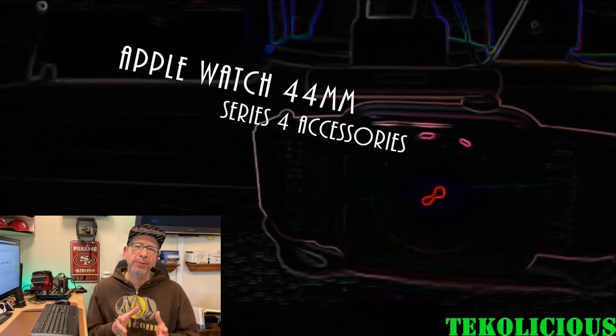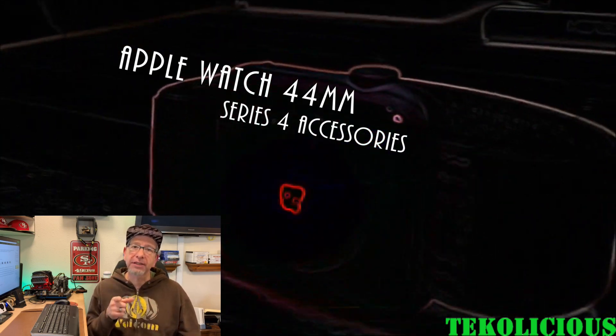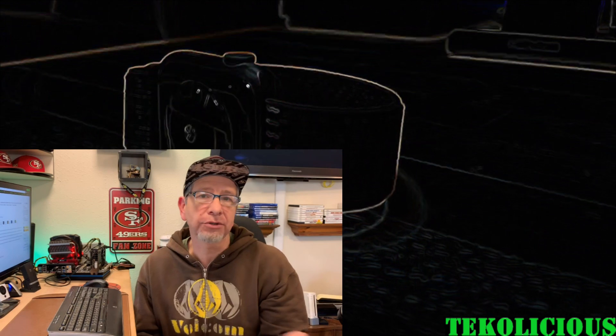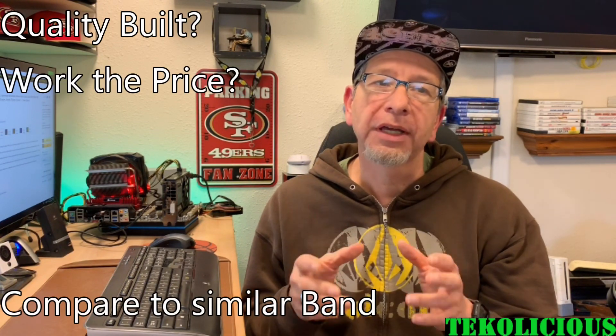Hey everybody, I'm back again with another video. This time I'm going over an Apple Watch accessory. You can get this on Amazon and I will leave links in the description. If you're like me, you like camo. As you can see, this is definitely a camo Apple Watch and it fits the Series 4 like I got. But it also fits the Series 3, 2, and 1, so it will fit the 44mm and the 42mm sized Apple Watch. This is one of the better values on Amazon at $10.99, so it's a really good price. I want to go over if it's worth that money.